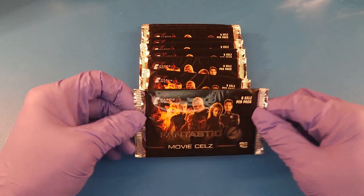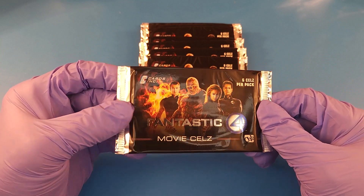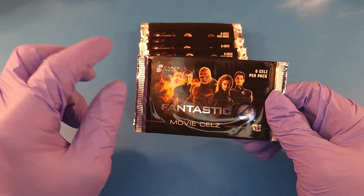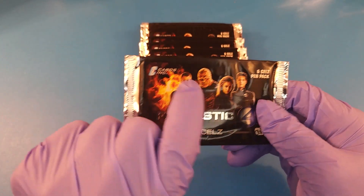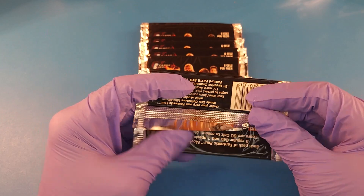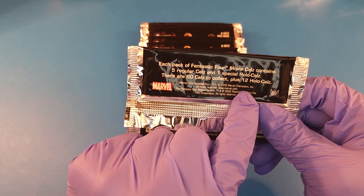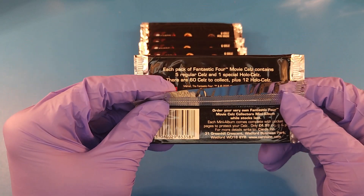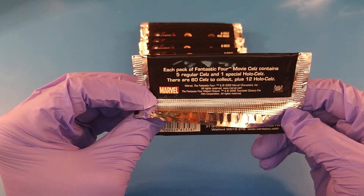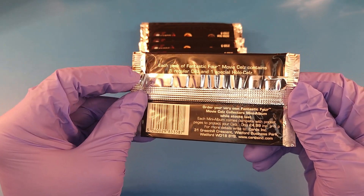Hey guys, welcome back to Card Snail. Today we are looking at a little bit of a different item — the Fantastic Four Movie Cells by Cards Incorporated, not to be confused with Cards with a Z, who produced Pokemon and a bunch of other things. This is made by Cards, an American company. Characters Incorporated, 20th Century Fox, all rights reserved. This is kind of not vintage, but it's getting old. The dates aren't on here, of course.